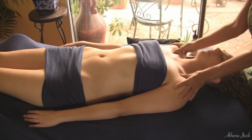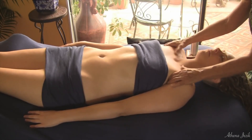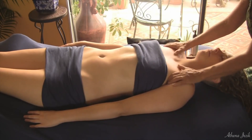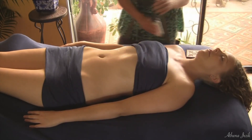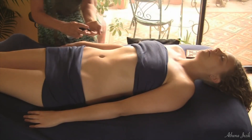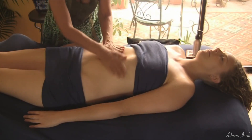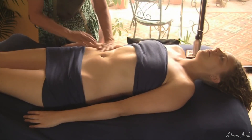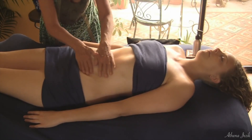They're mostly intercostal muscles. The muscles that lay on top of the ribs are basically pretty flat, except right up in the pectoralis area. Then the abdomen with basic Swedish work is just following the alimentary tract, the intestinal tract, and working in a clockwise direction.